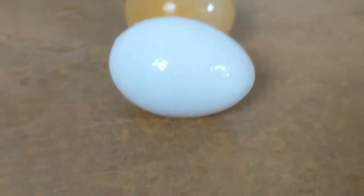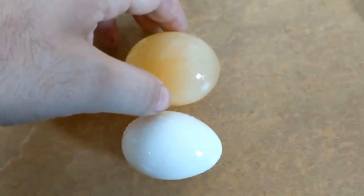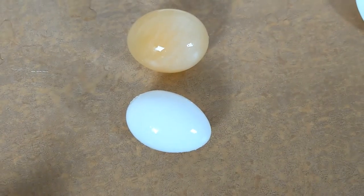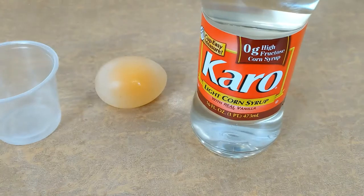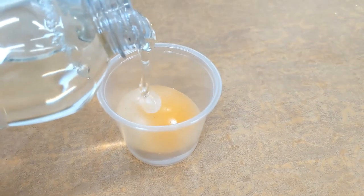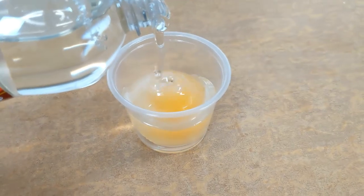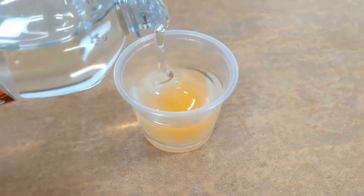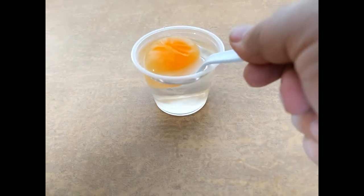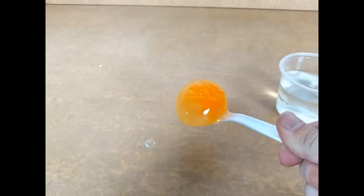Again, be very careful because this egg is being held together by just the membrane, so it might be very fragile. You can gently let it bounce. As for the corn syrup, it does the opposite of what the water does. When you put the bouncy egg into water, the water goes into the egg, but the corn syrup pulls the water out of the egg. So the egg will then get shriveled up and small. You just shrank the egg by sitting it in the corn syrup for 24 hours.